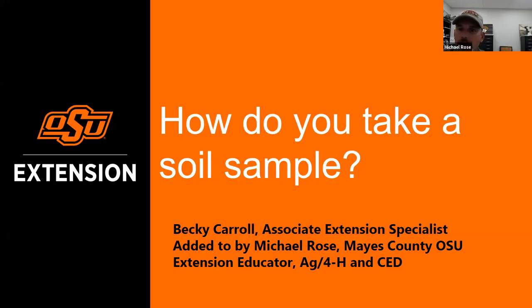Our next speaker is Mike Rose, director and ag/4-H agent in Mayes County in Eastern Oklahoma. Mike's going to talk about soil sampling. As Becky mentioned, the greatest potential for error in soil testing is in taking the sample — something we see in extension offices regularly. The quality of information you get is consistent with how good a sample you pull. Results are only as good as the sample taken.